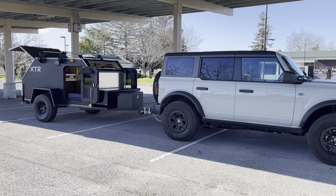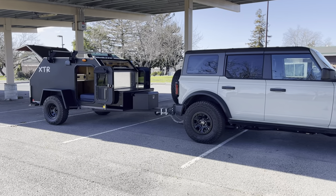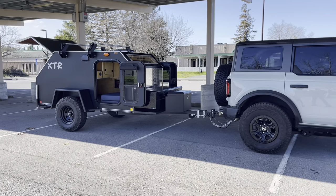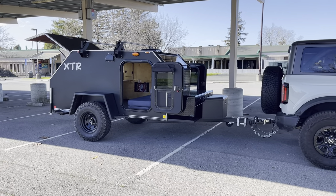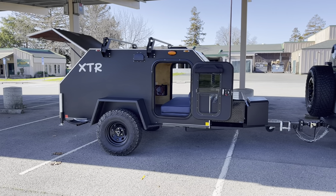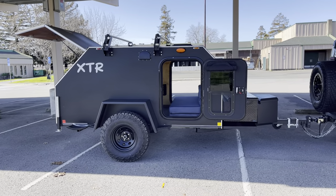Pretty awesome setup that you can take anywhere and do anything with, really. Unfortunately, this client opted for the 5x9 matte black. These are the standard tires, which are about a 30-31 inch tire.